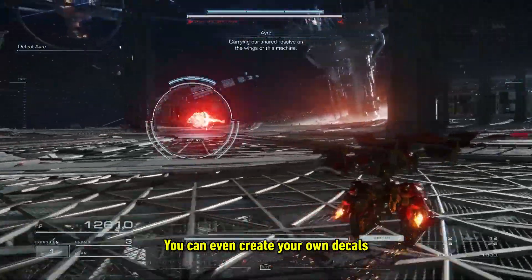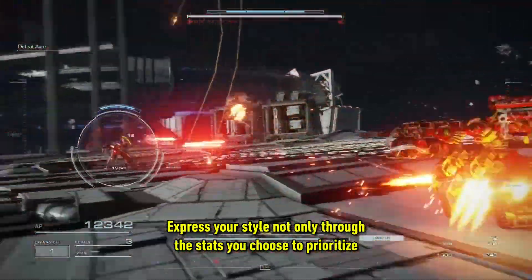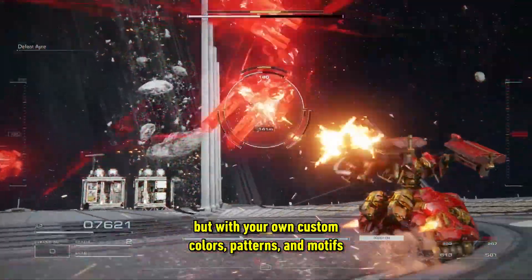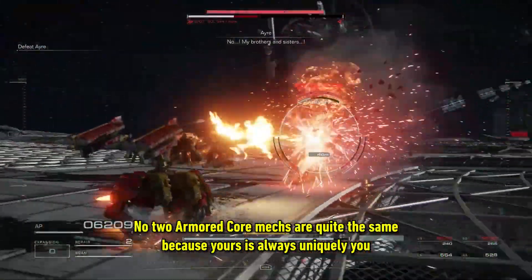You can even create your own decals, layering the presets available to craft something truly one of a kind. Express your style not only through the stats you choose to prioritise, but with your own custom colours, patterns and motifs. No two Armored Core mechs are quite the same because yours is always uniquely you.